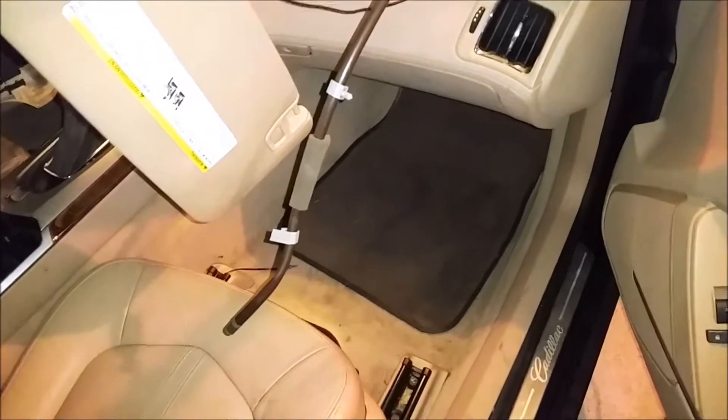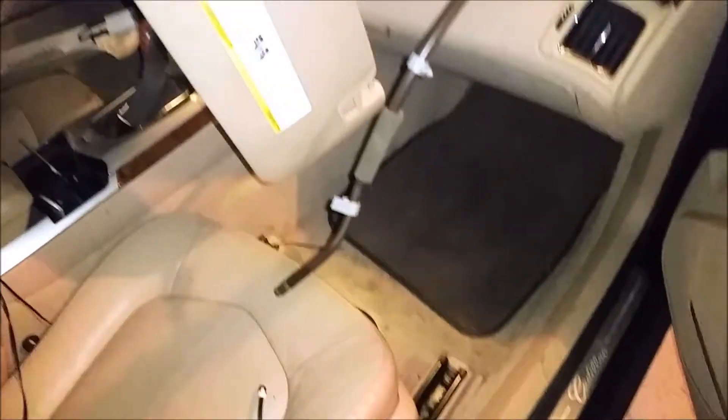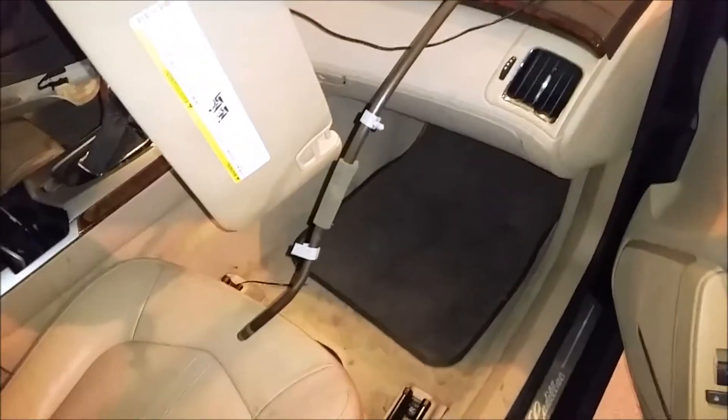If you have water in your footwells, back seats, or anywhere, and your car has a sunroof — key word: it has a sunroof — it's probably a leaky sunroof. Either from your drains overflowing or from other design flaws that GM builds into everything they make. So let me get into the car and show you how to fix it.